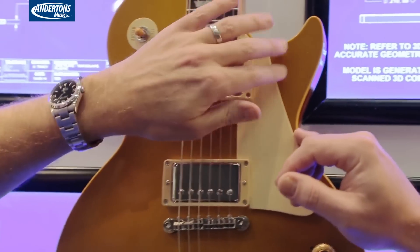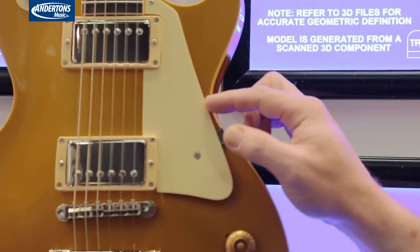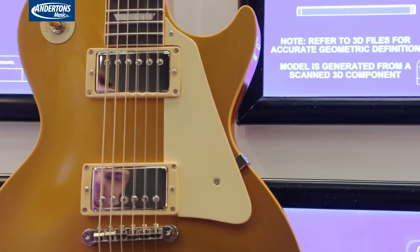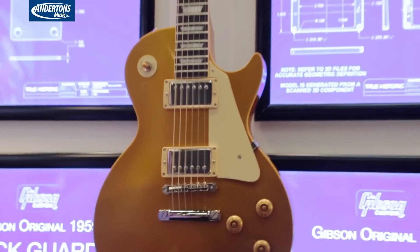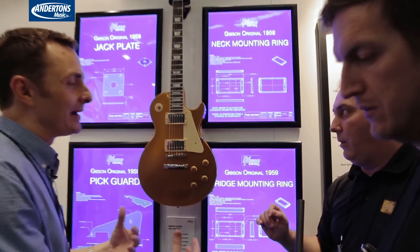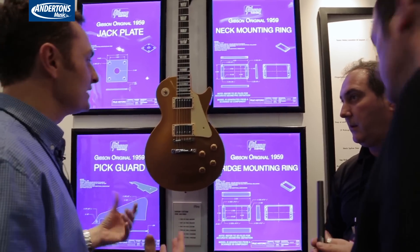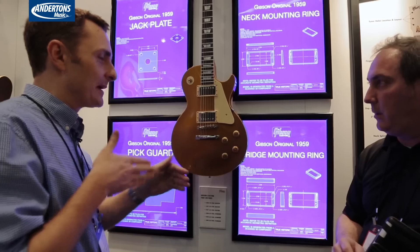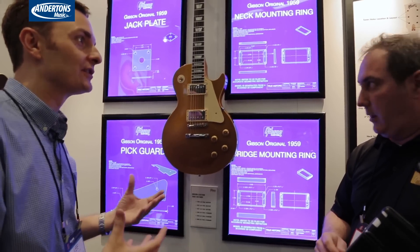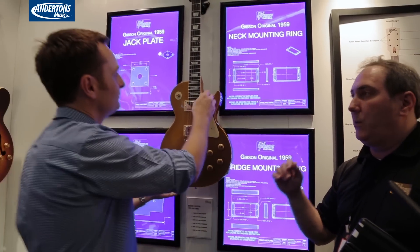Feel the edges here — see how they're kind of rough? That's the way they were done in the 50s. It brings it even closer. It's minutiae at this point — how would you even find this stuff? Are you working from original models making assumptions? No, we have original parts, all original parts. So you are able to go back and — the bit where you said about the surrounds being punched from the back — that's because you've got the original tooling. Absolutely, you can see how it's done. Amazing — if not the original tooling, the original techniques.